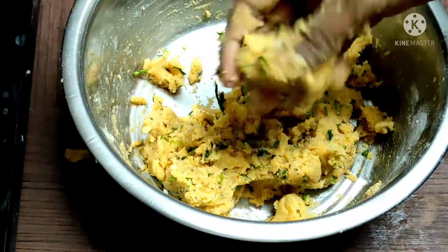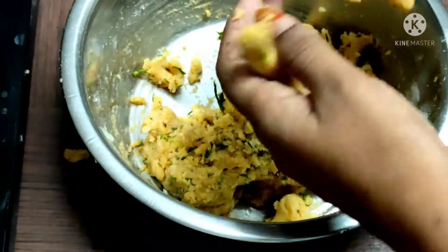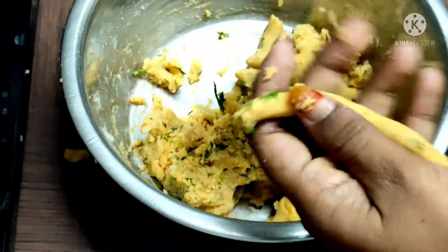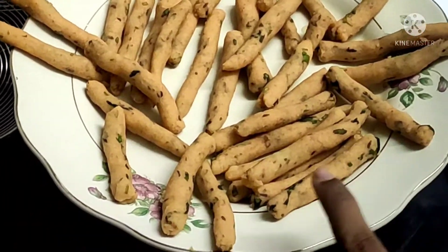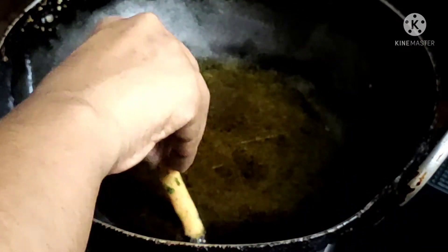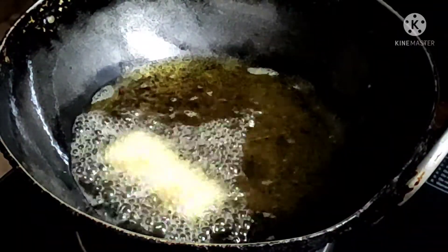Shape the mixture, then roll it with fingers after two sides. We will prepare the fingers in shape. We will deep fry them in oil, adding the potato fingers to the pot.